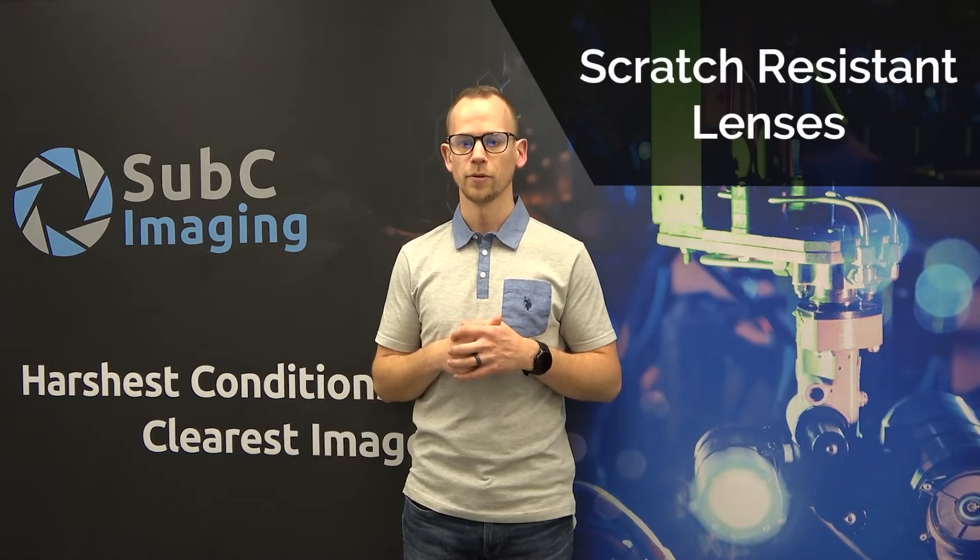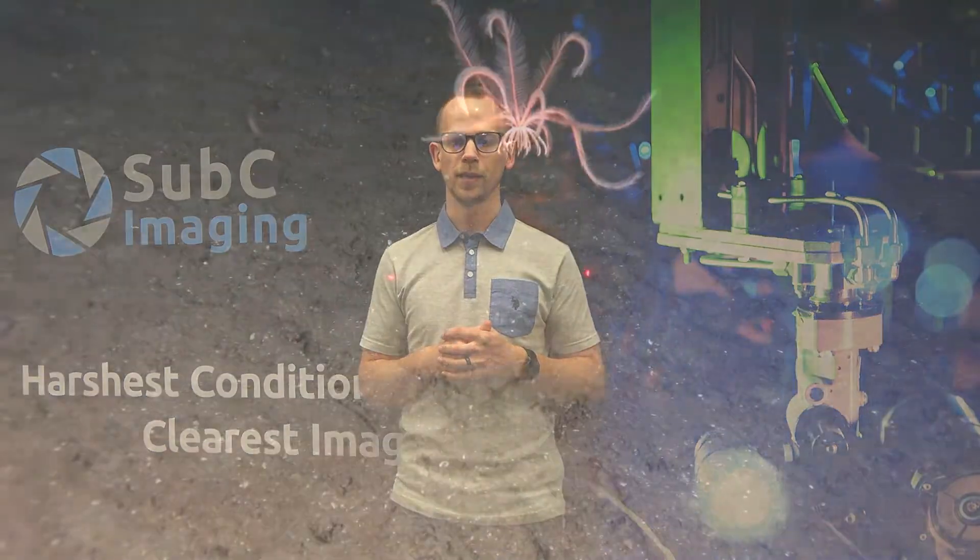Your camera lens should also be durable. Sapphire lenses, like the ones used in our subsea Rayfin line of cameras, are strong and resistant to scratching. Our lenses are anti-reflective and ideal for most marine science and offshore applications.